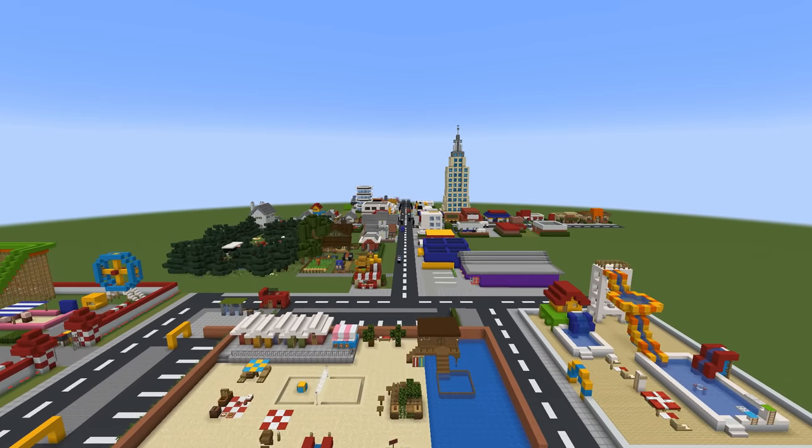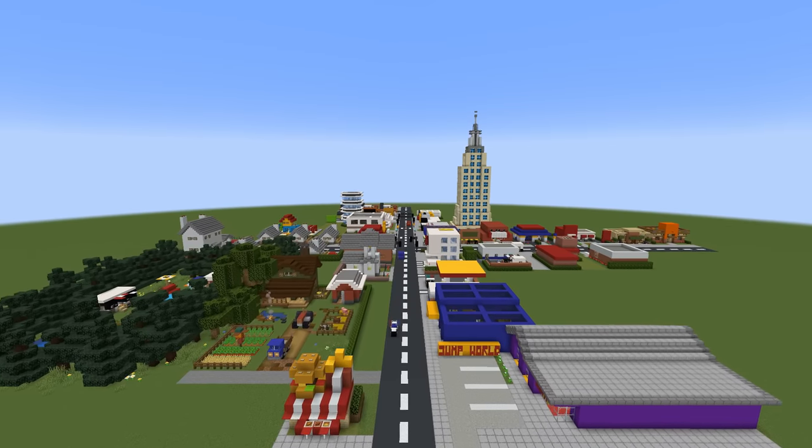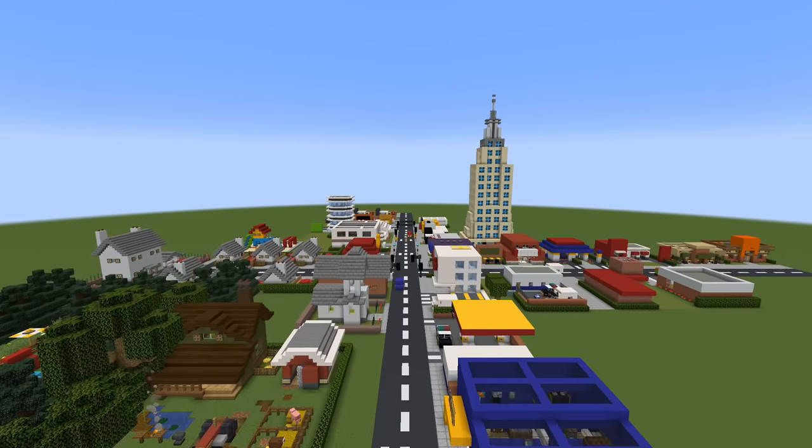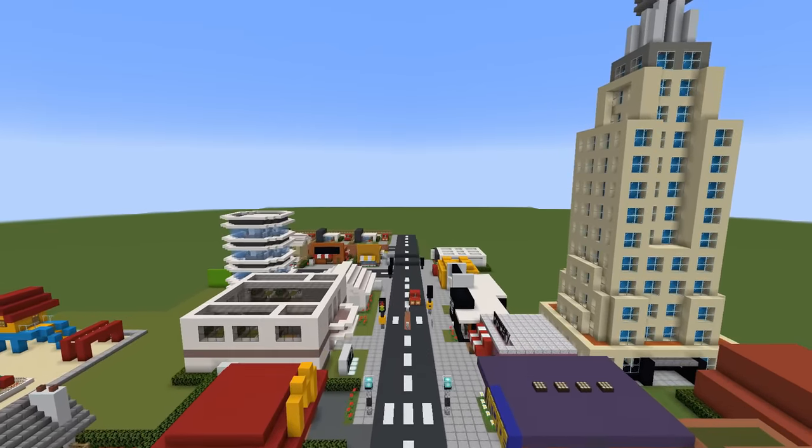Hey, what's up YouTube! In this video I'll be showing you a bunch of different city build hacks that we can use to improve our cities. And don't worry, I will leave a timestamp for each individual build hack down below in the description.